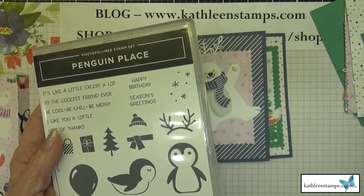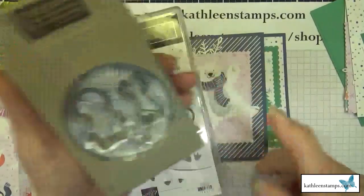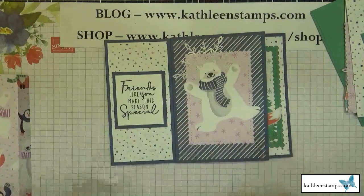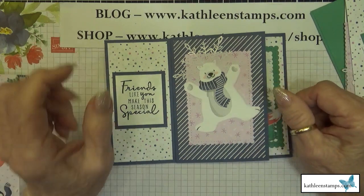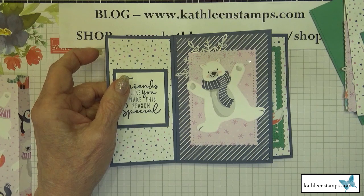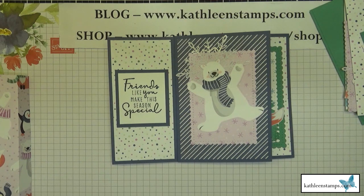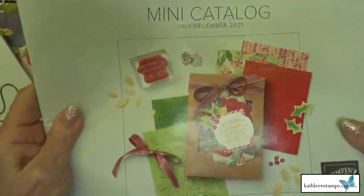Here's the coordinating punch that goes with this stamp set. The designer series paper I'm using is called the Penguin Playmates designer series paper. It's a celebration item you can get if you place a $50 order with Stampin' Up, which qualifies you for a free gift choice from the current celebration catalog running through September 30th, 2021.